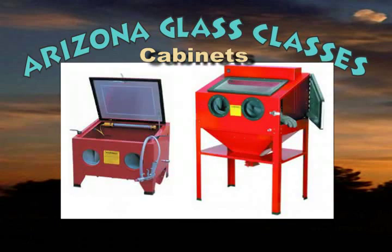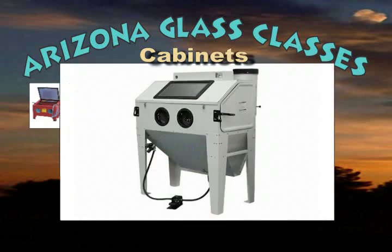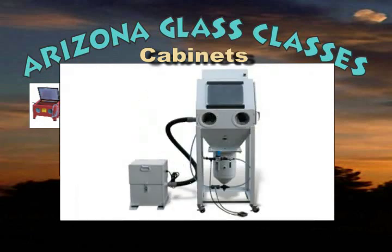Lesser expensive siphon fed sandblasting cabinets can be modified to work with a pressure pot for sand carving. They are available in both benchtop and floor models. Cabinets are also available that are designed specifically to work with pressure pots for sand carving, and some even have integrated pressure pots and dust collectors built into the cabinet.